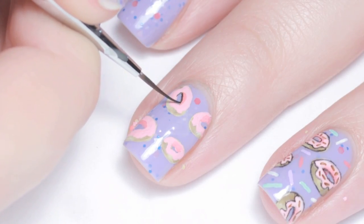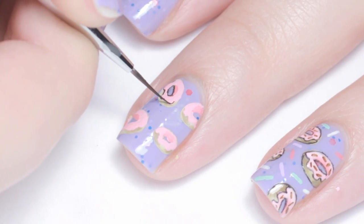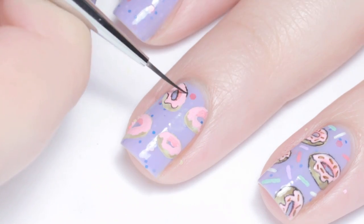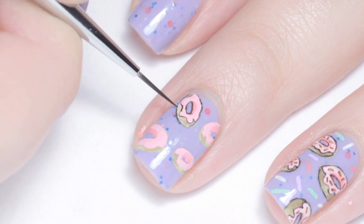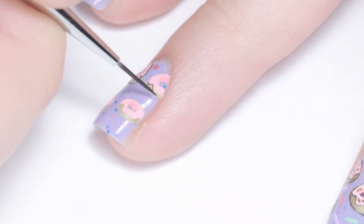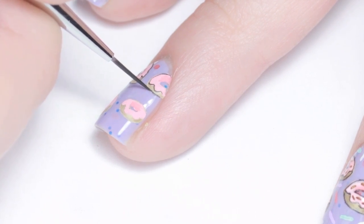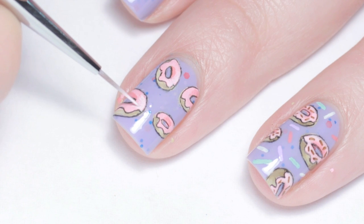Next I outlined everything with a thin black line. With white paint I highlighted one side of the frosting just to add more dimension.